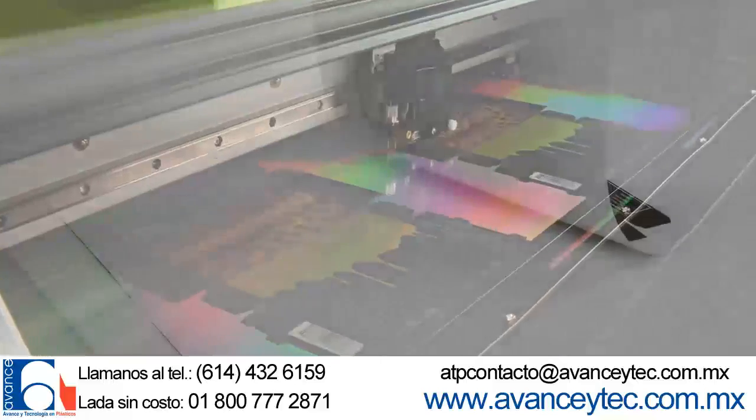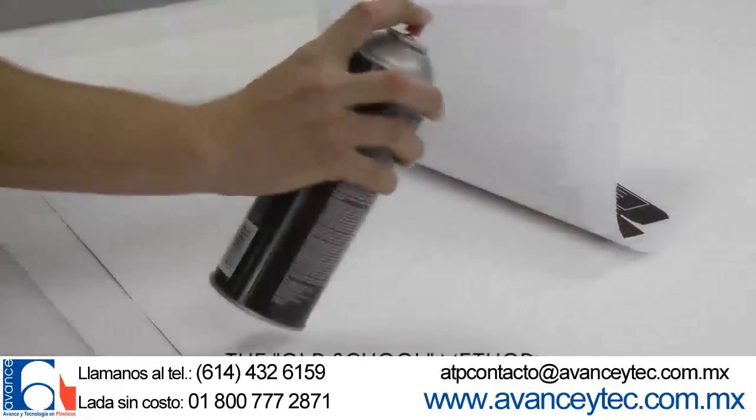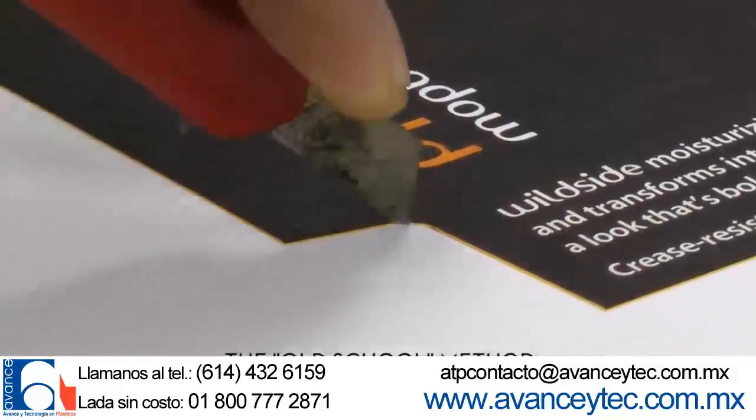Now you're ready to assemble the prototype. In the past, this is where things would really get time consuming, with messy spray adhesives, duplexing, and lots of tedious hand cutting and scoring.